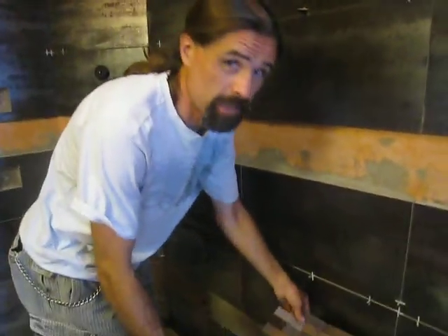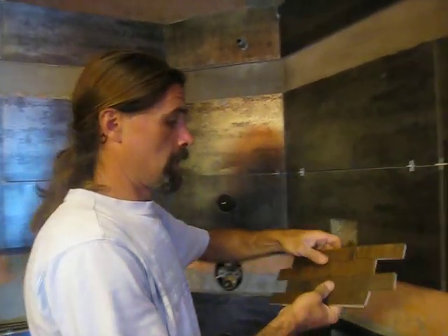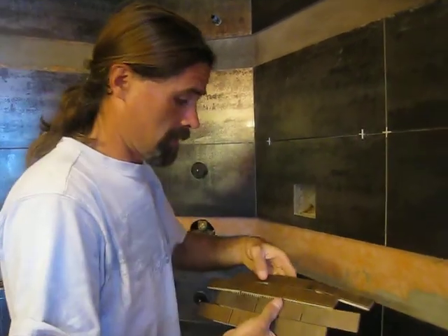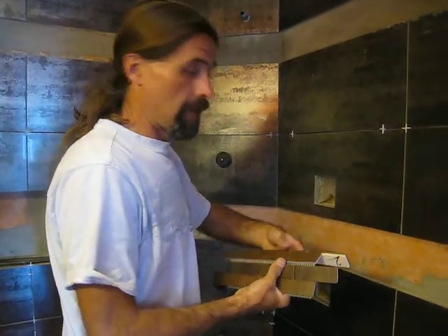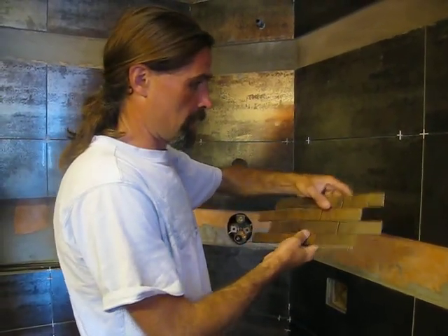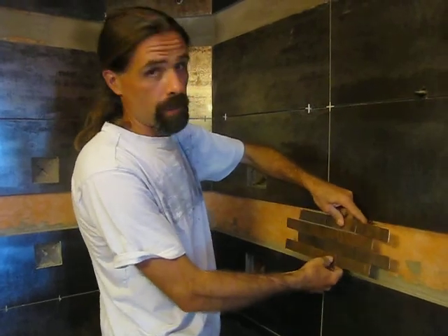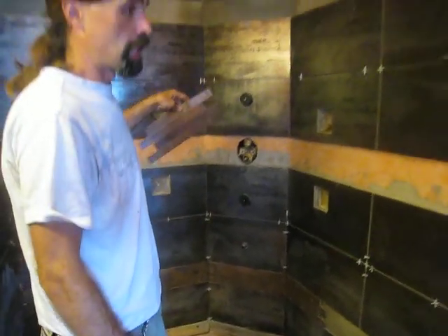I'm just doing a mosaic border around a shower that we're building here. This is my first shower, so my first tiling job, other than I did one floor. But anyway, this is the mosaic that I'm going to put around this shower surround.